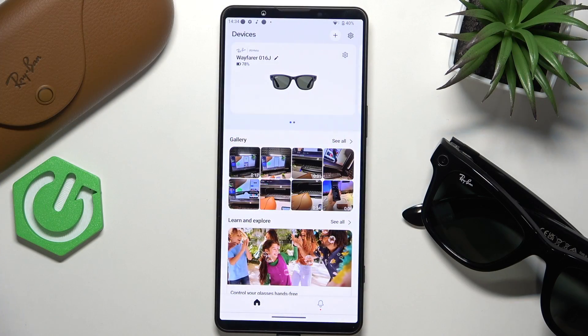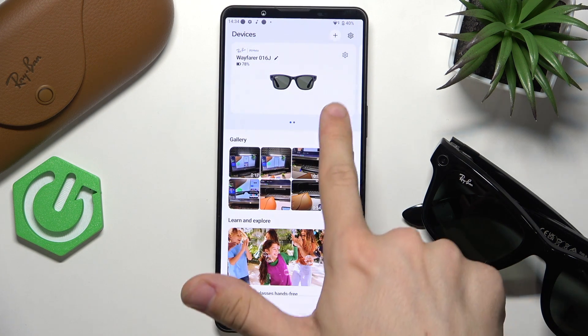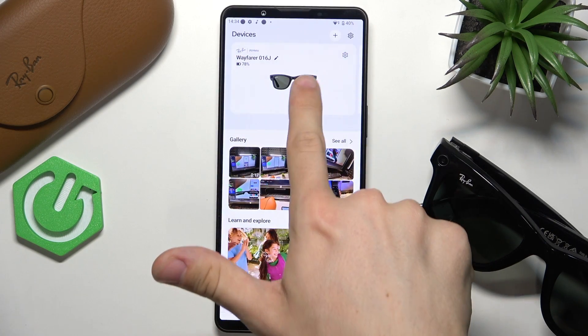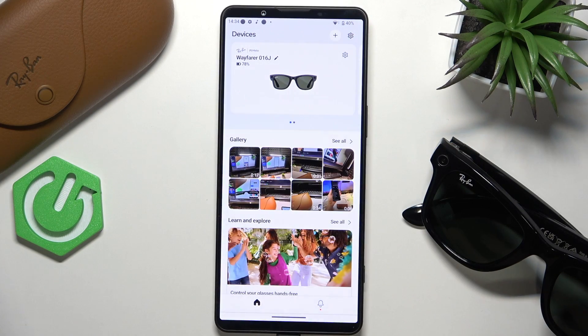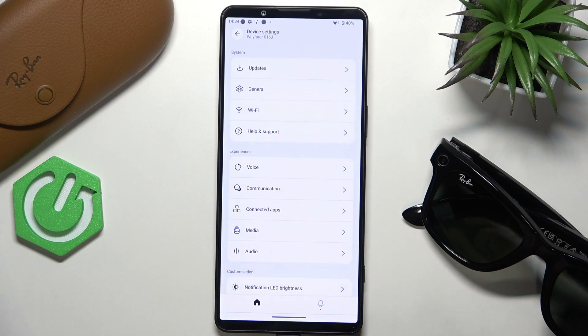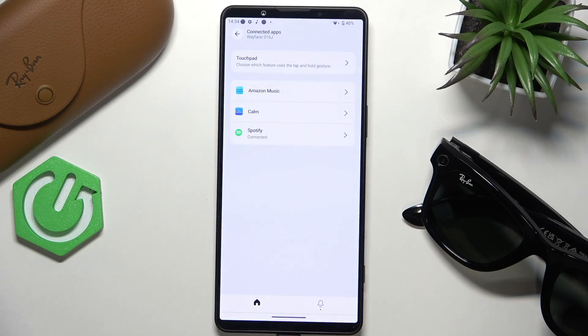First of all you need to have Amazon Music installed on your mobile device, then go to the settings within the Meta AI app. The settings are in the top right corner within the frame of the device. Note that there are two different gear icons and you need to select the one that's a bit lower, then go to connected apps.